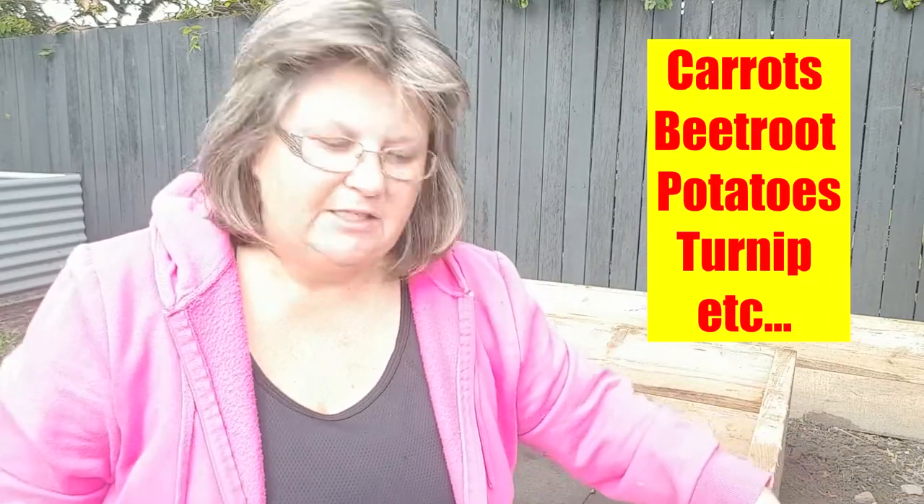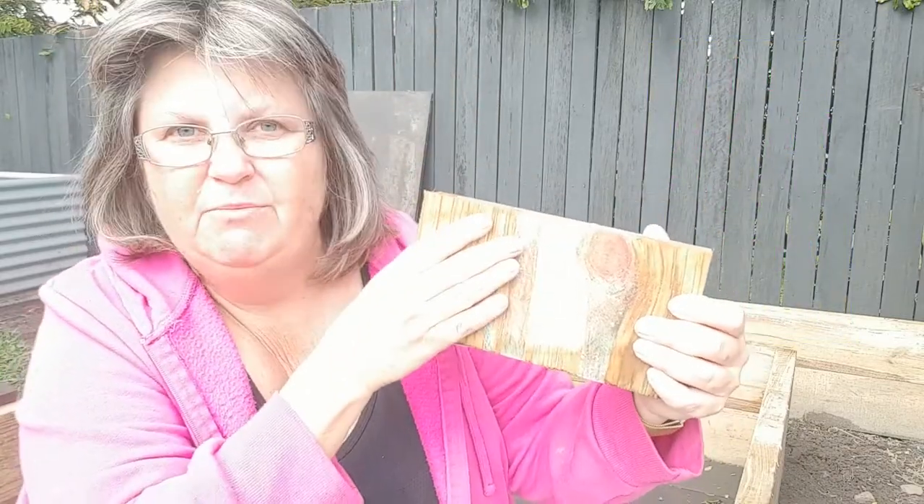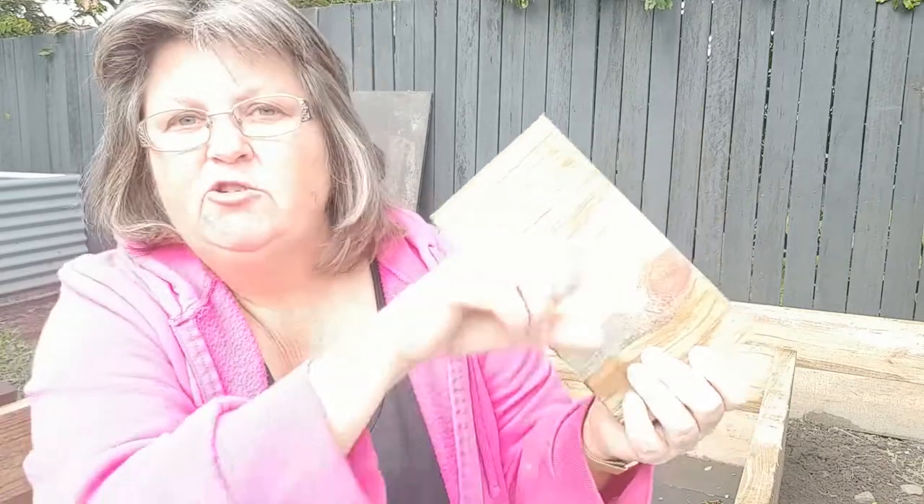Any vegetables that grow below soil don't consume anything either, unless they are planted right up against the timber. And if you've got a vegetable that has grown right up against the timber, when you pull it out, you peel it — and that is all you need to do to remove any leaching of the CCA into your below-ground vegetables. That just shows how minute an amount of leaching occurs. But if you want to be extra sure, you can line your garden with plastic.